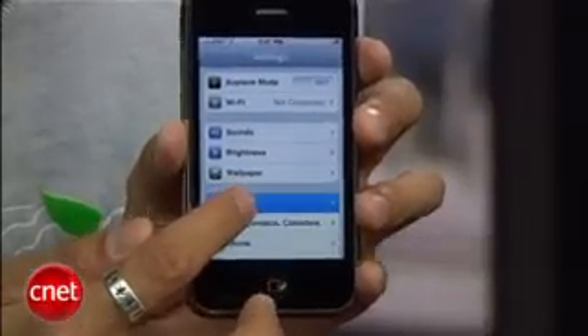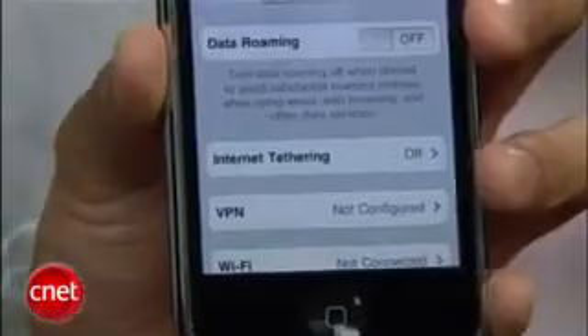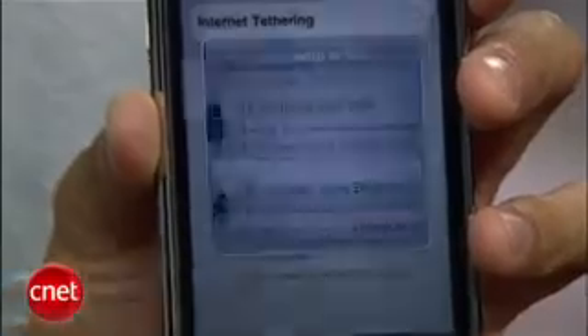Once that's done, go to the home screen, jump to settings, then general, then network, and you'll now see an internet tethering option. To activate it, turn it on, and you have the option to tether over Bluetooth or a USB cable.